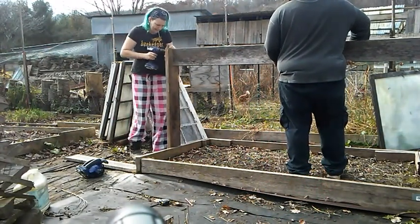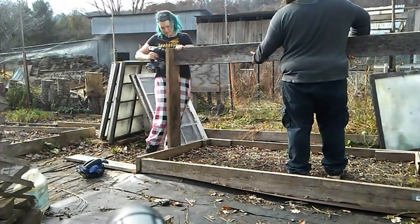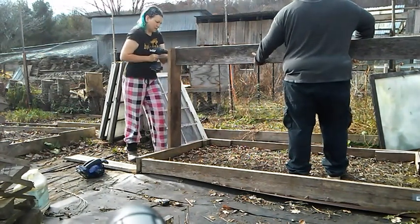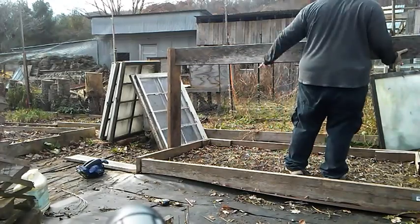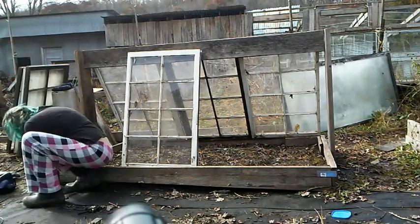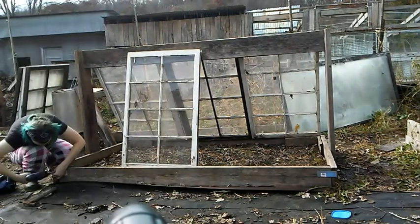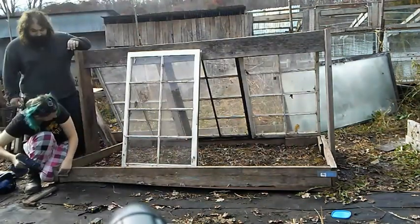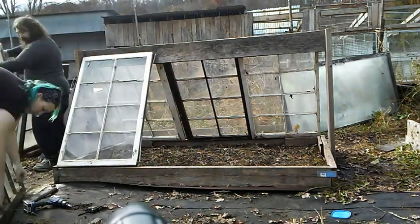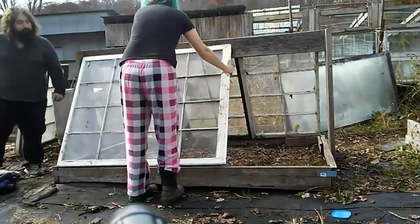These boards have been laying around in the weather for some time, so they're not perfectly straight anymore. But honestly, they're going to be just fine for this project — I just have to watch where I'm putting the screws in. I'm going to shore up the corners of the box. I have a lot of these metal brackets; I always keep a bunch of those on hand because they're so much easier to use when you're trying to attach old wood to some more old wood.